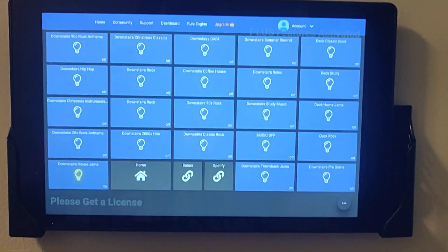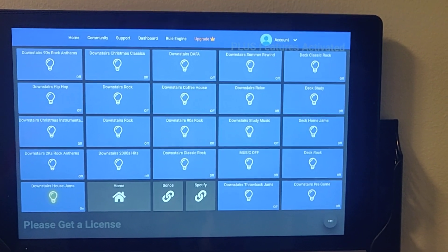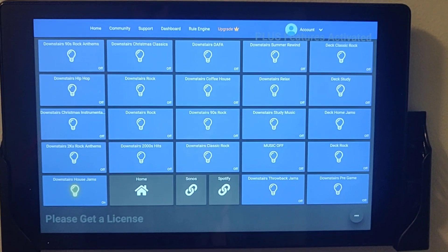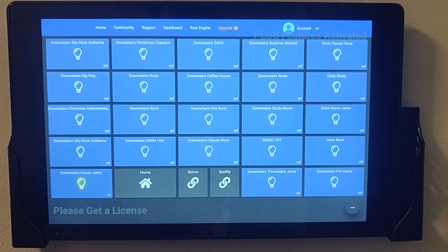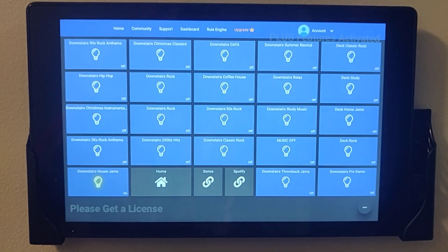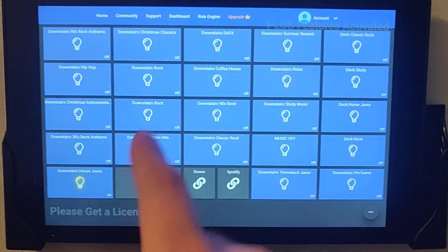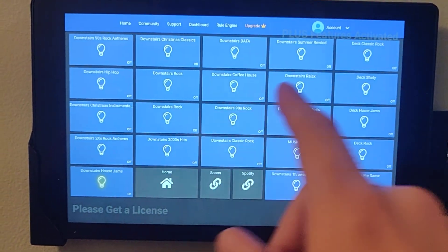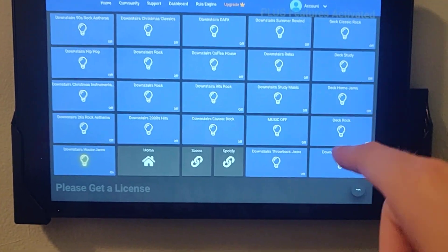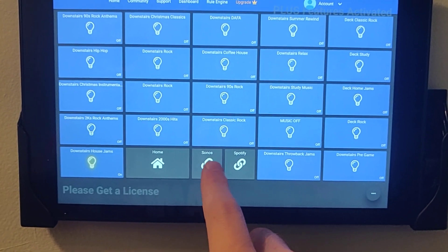Most of them are downstairs. On the main floor, I've got Sonos speakers in the dining room, the living room, the kitchen, and the master bedroom. Then I've got one in the garage, one on the deck, and one upstairs in the playroom. So I've got various activities I can start just by the touch of a button. I've got a couple for the deck, so if we're sitting out there watching TV or making dinner, I can do that.